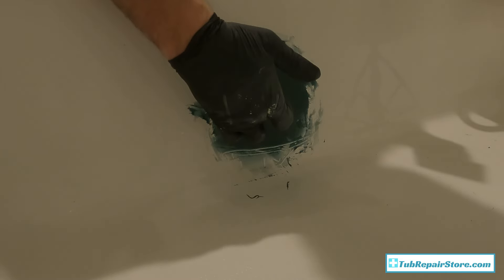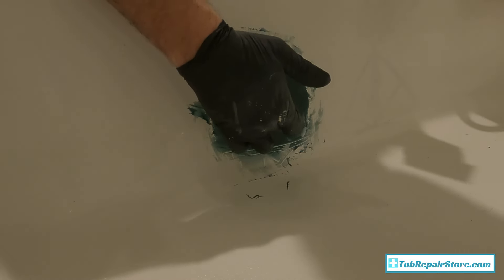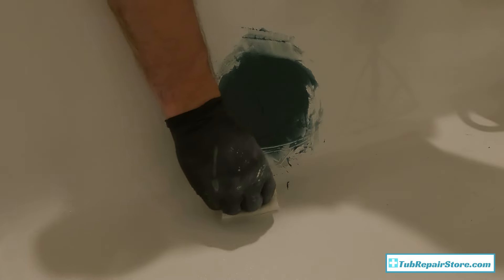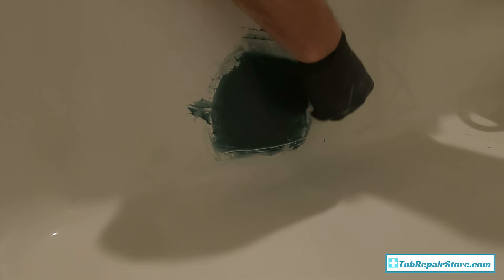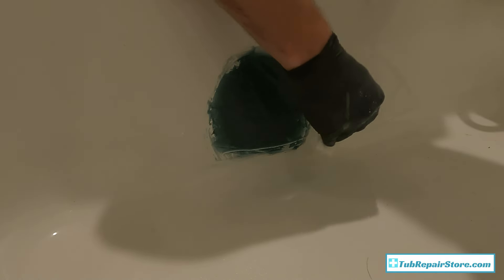I've feathered out the edges — it's a little thicker here where the repair is. Now I'm going to take acetone and clean up some of this excess. A lot of people put tape around the area, but I find it easier and better to actually just feather it out like this. That way you reduce your likelihood of having hard lines, and that's my preference — it has worked well for years.